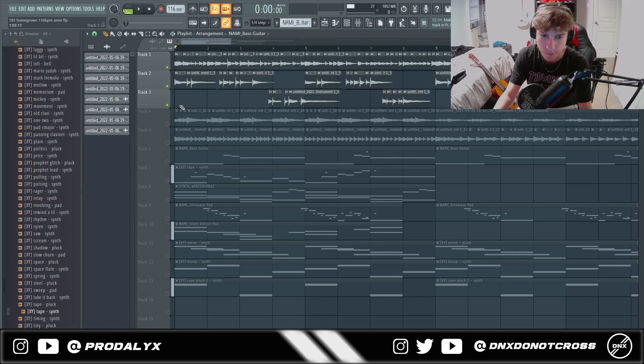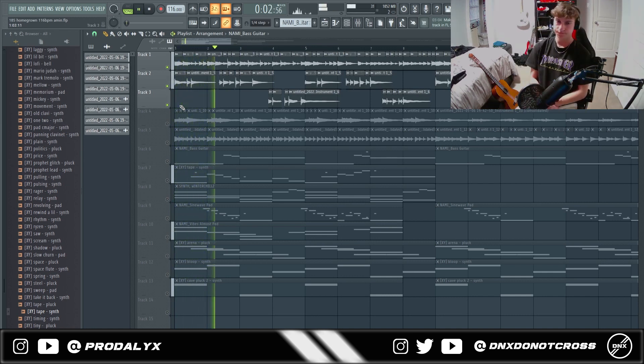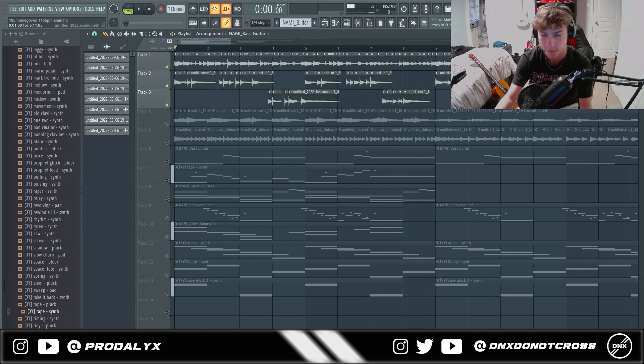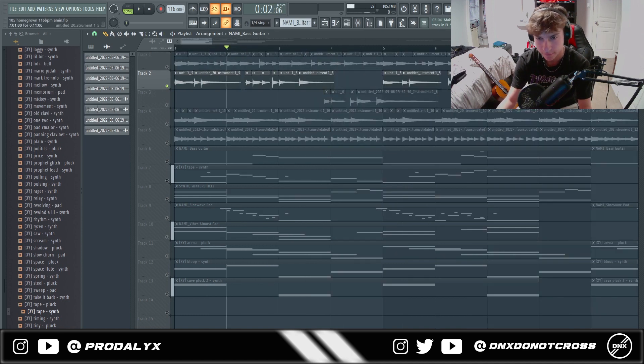These top lines are actually quite repetitive, and it's kind of the same motif thing. Here and here is kind of the same thing, except it ends sort of differently. What I do with my top lines sometimes is I have the same type of theme, pattern, or rhythm, and I kind of try to switch it up later on.